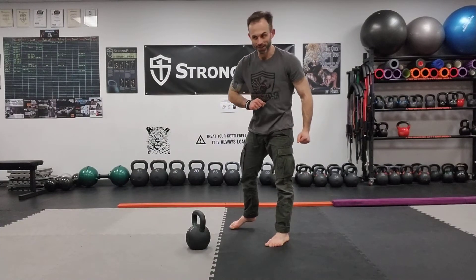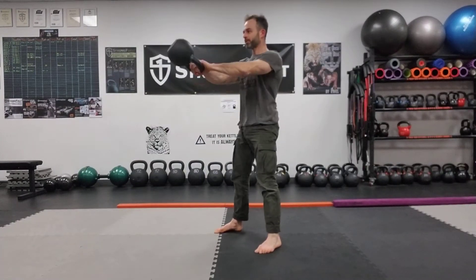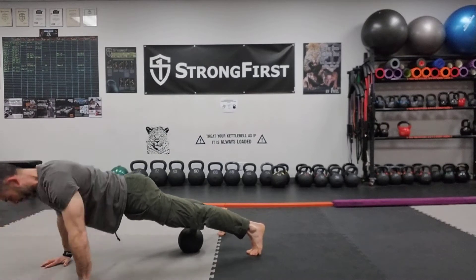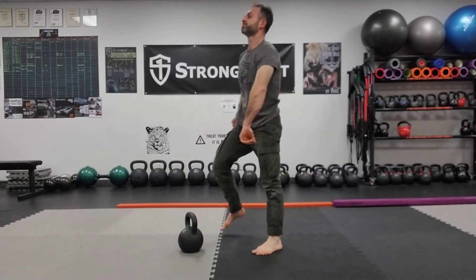Three power swings, eight push-ups. Fantastic! So guys, I'm going to let you complete this one on your own. Remember, swings you're working your way up to 10 and push-ups you're working your way down to one.